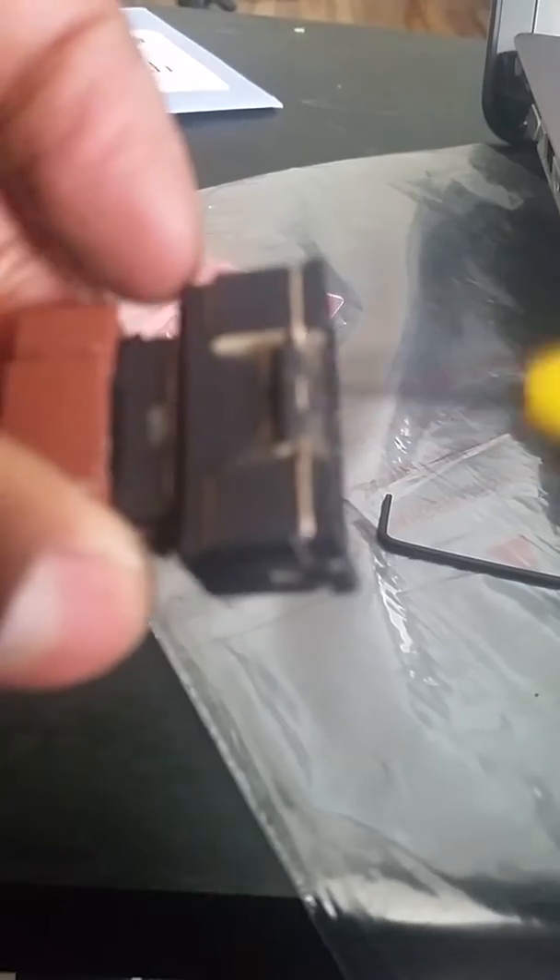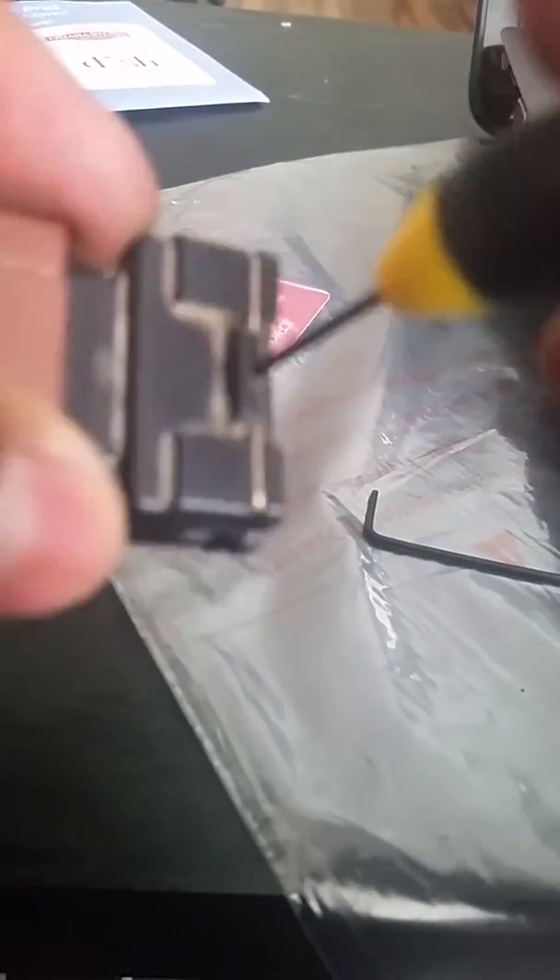So the first thing you want to do: there are two little clips here, a tab here and a tab here. Once you get it set, all you have to do is pop that out. Get your small screwdriver, put it right in those grooves and pop it out. And once you pop it out in the middle, it just pops right off. That was pretty easy.